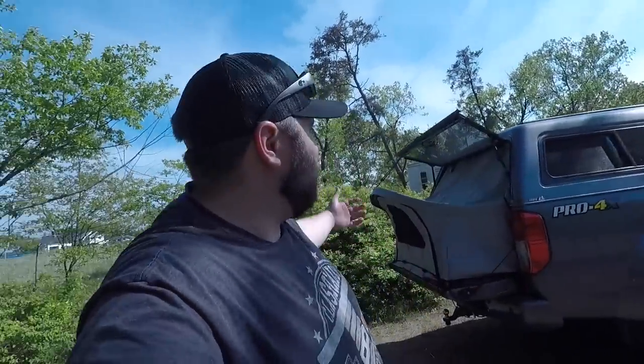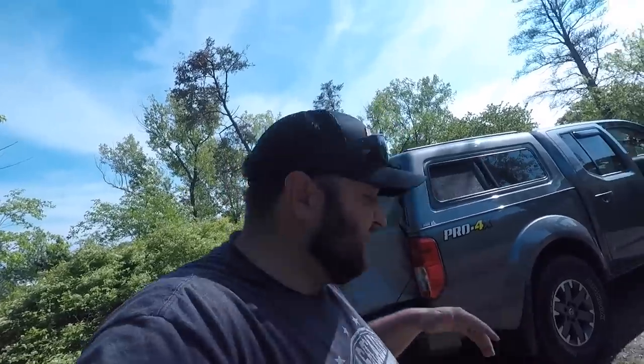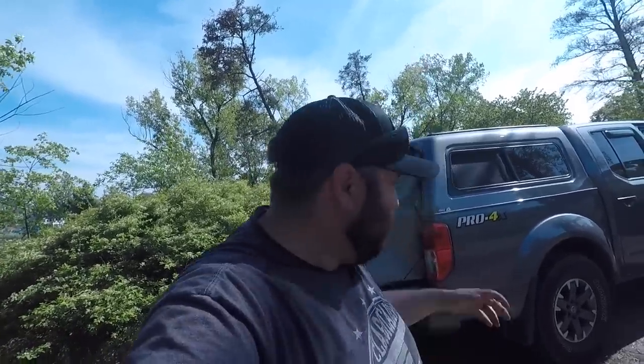That's it for my camping build. Go ahead and leave down in the comments any suggestions or something you'd want to see in more detail on this build. If you're new to the channel, be sure to click below, hit that red subscribe button, and ding that notification bell so you get notified every time I post a video. As always guys — tight lines, happy casting, and we'll see you in the next video.